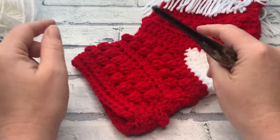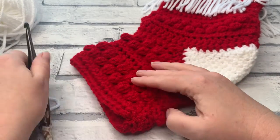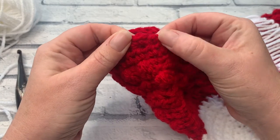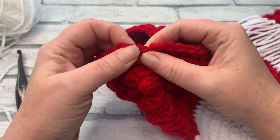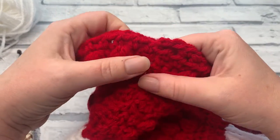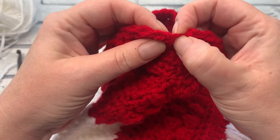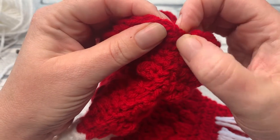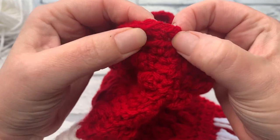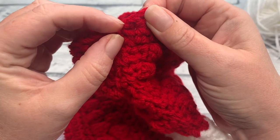We are going to be joining our colour A with the right side of our stocking facing us, so let's work out exactly where we need to be joining. We're going to be joining in the first stitch after our seam, with the right side of our stocking facing us. Here's the seam of my foot — you can see the seam, there's a little loop from where I sewed, and then I have a chain one which is this little bit here.